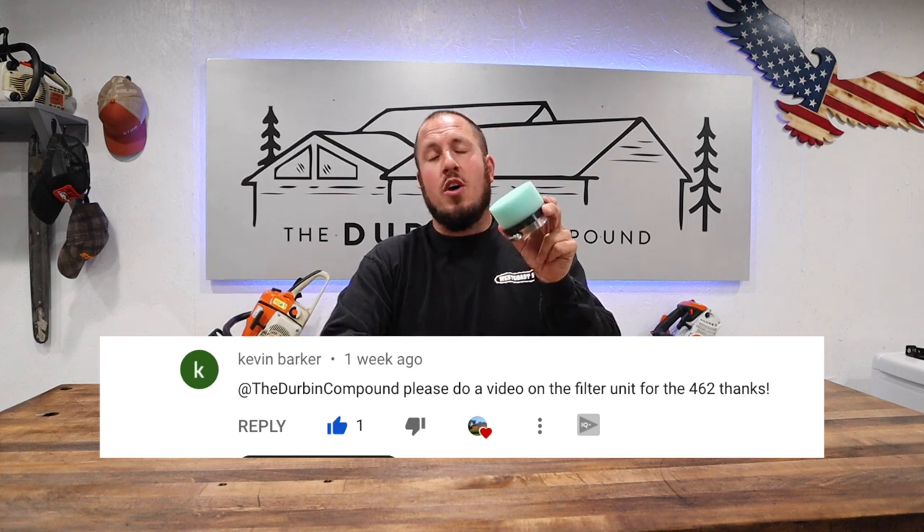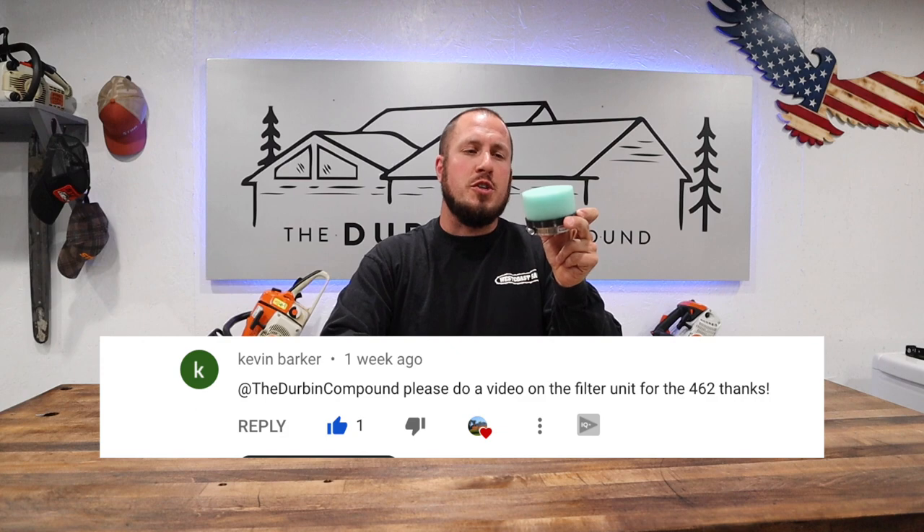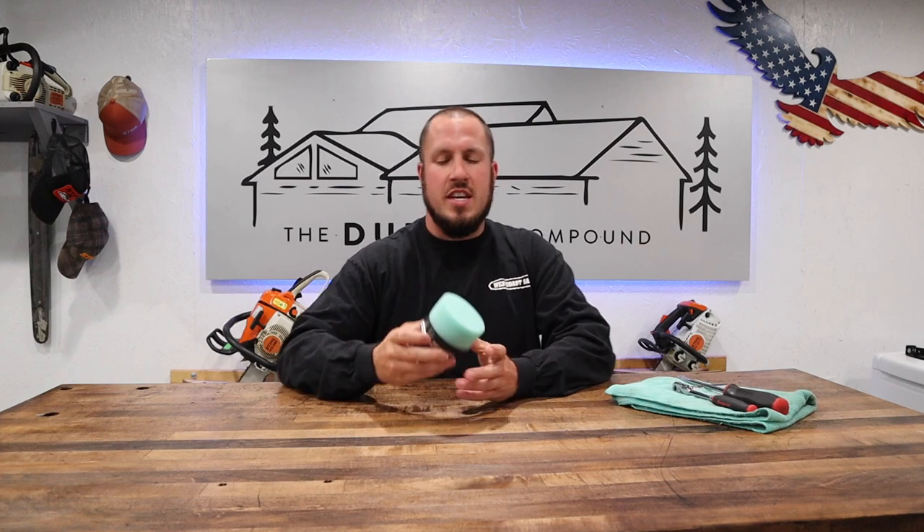We're going to do a video on this West Coast Saw air filter that goes on the 462. Without further ado, let's get the saw on the table. I will show you guys exactly how easy it is to install this filter and just some of the benefits that you gain from a filter like one of these.